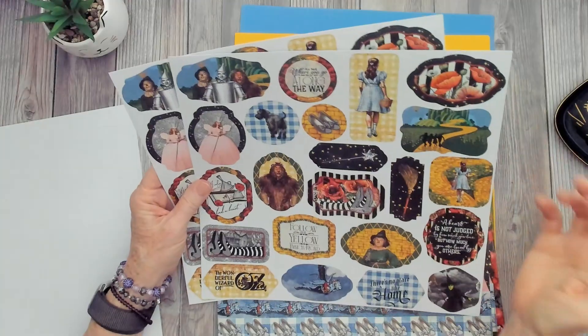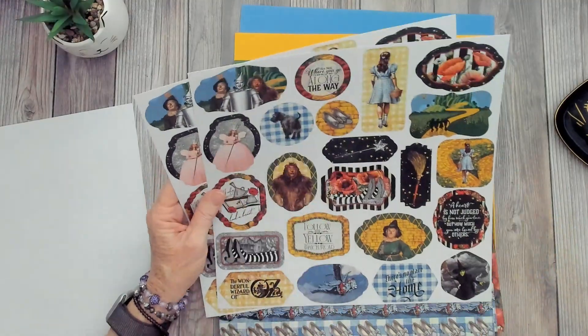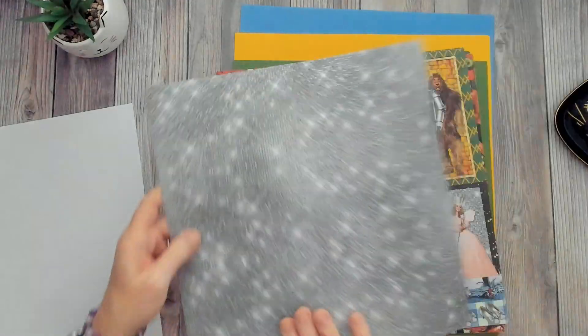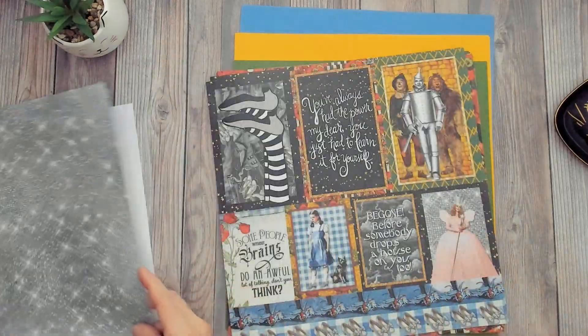We've got Toto, the poppies, the yellow brick road, the wicked witch, Dorothy, Glinda the good witch, and of course all the guys — super, super cute. And on the back side, we have this really fun gray, almost starry-looking pattern.